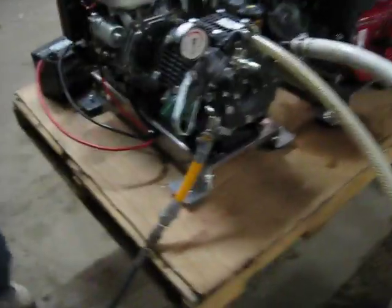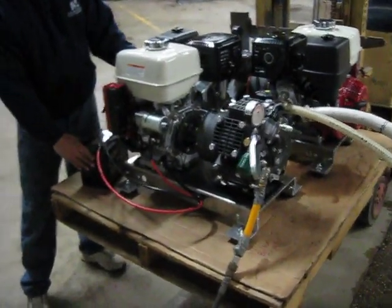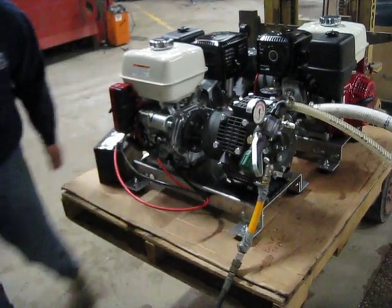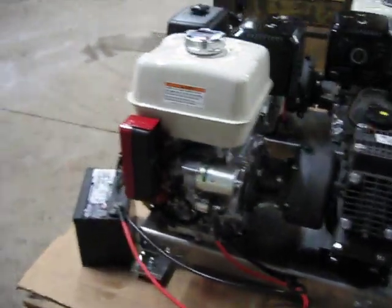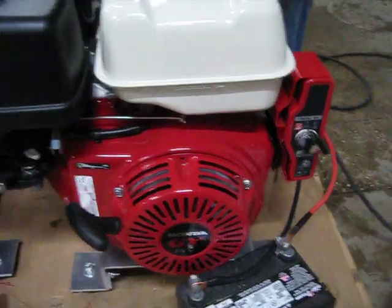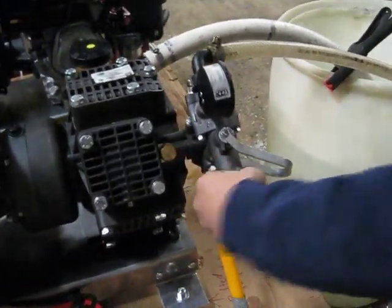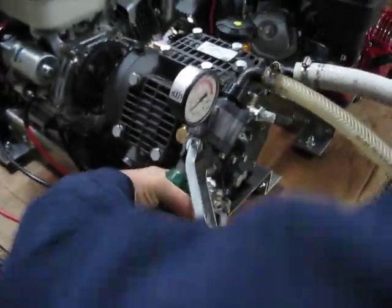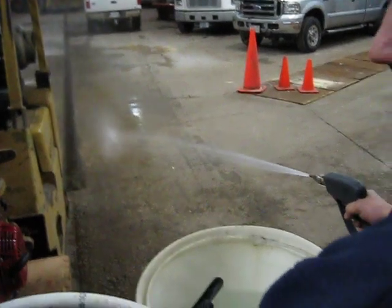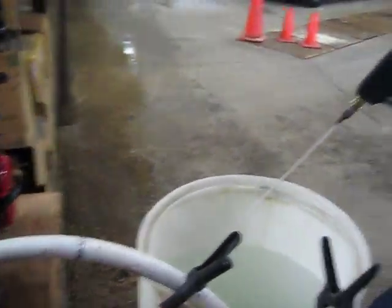All right, we're going to do a little bit of demo here. As you can see, by moving the knob down you can control the flow rate. Moving it up.